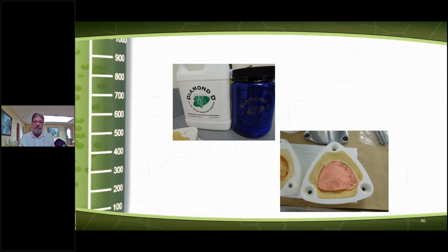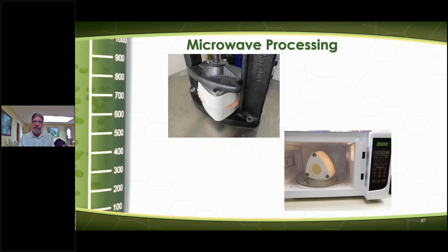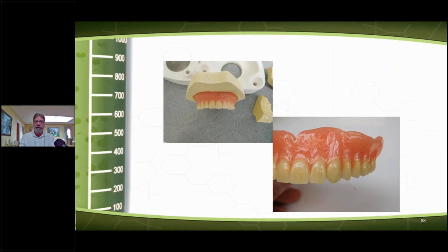After I open up the flask, I clean it, boil it out, put diatoric holes in the teeth, and use Diamond D separator ultra-set — the cases come out spotless. I put two coats of separator on there, do two or three trial packs, get the excess out, make sure I have enough compression, close up the flask, and put it in the microwave for four minutes. After four minutes I let it cool for about 20 minutes, then put it in cold water. Make sure you're using a microwave of about 500 to 700 watts — not too high or an industrial microwave, as that could burn the flask and damage the denture.